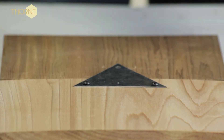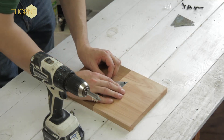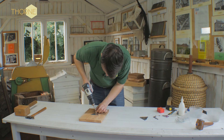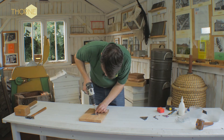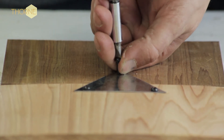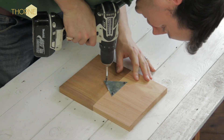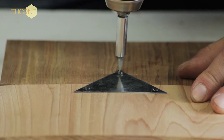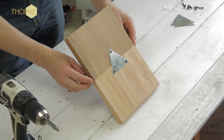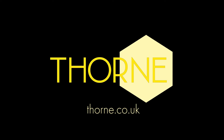And then your third triangle fixing — I'm just angling this ever so slightly up, because that will pull the two pieces of wood together. Once that's done, that is your triangle fixing used.